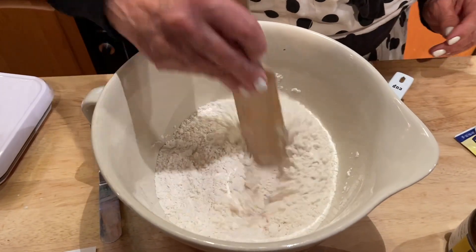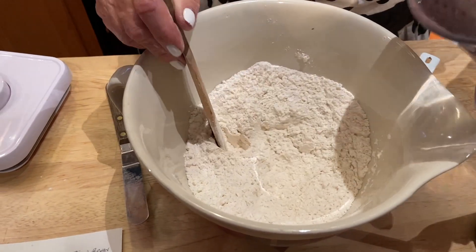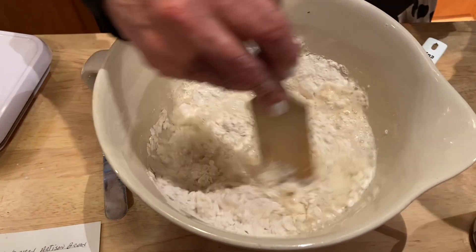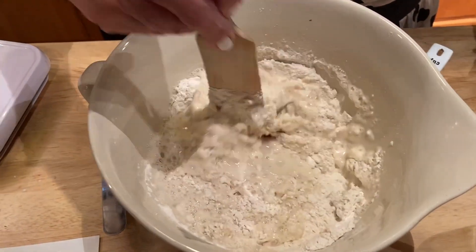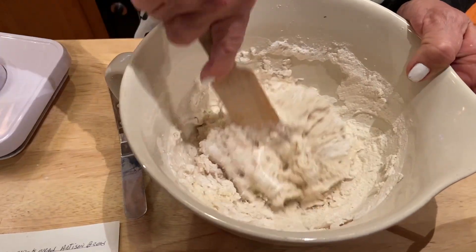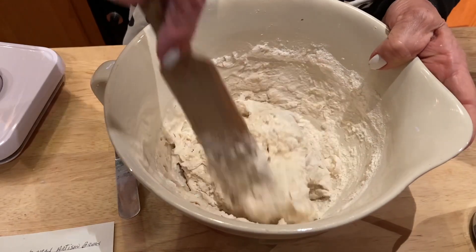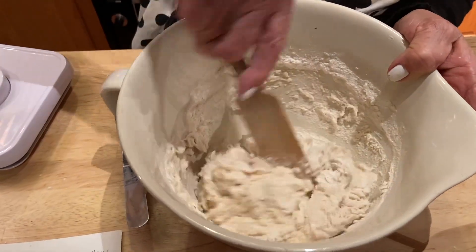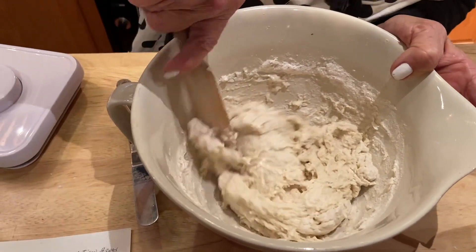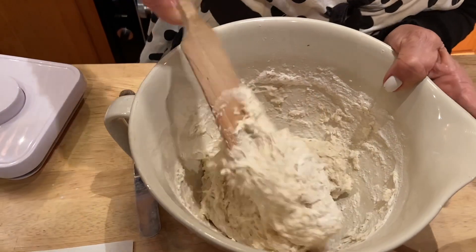You'll need a glass container or bowl, or plastic, but no stainless steel at all. Then you add one and a half cups of water. The water temperature is very critical — I like it a little bit hotter than warm, like a baby bath, a little hotter than a baby bath.